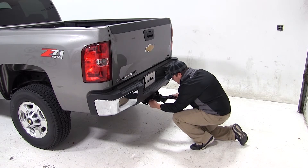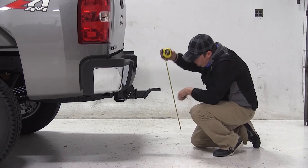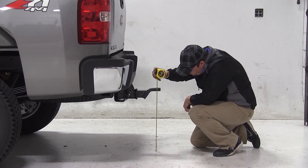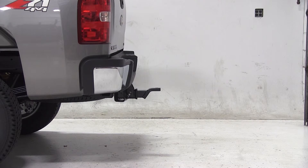We'll now flip our ball mount over to the rise position. The measurement from the ground to the top of the ball platform is about 21 and 3 quarters of an inch. Again, if your measurement matches ours, this would be a good fit for you.